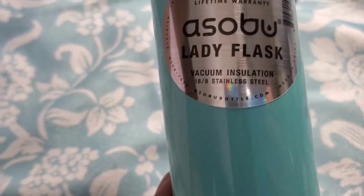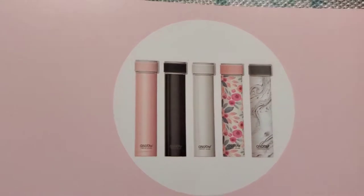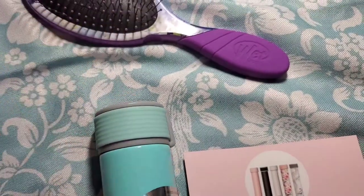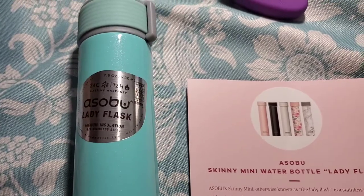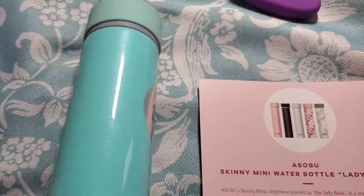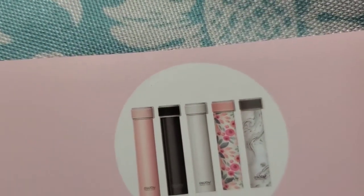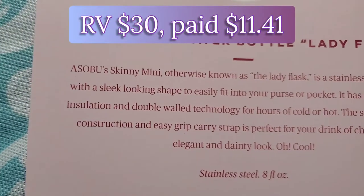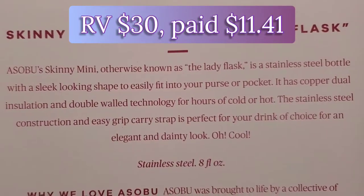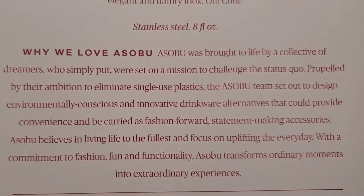It has vacuum insulation and 18/8 stainless steel. There were some really pretty designs in the variety — stainless steel, about 8 ounces. The things I'm getting, even with the varieties, I would have chosen these if I'd had the choice. You can read more about it here — valued at thirty dollars.